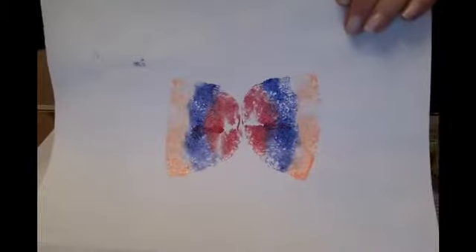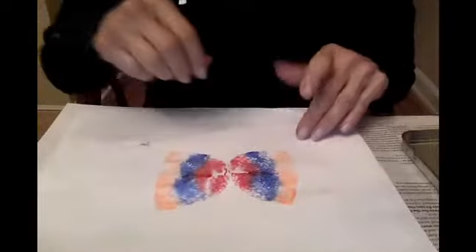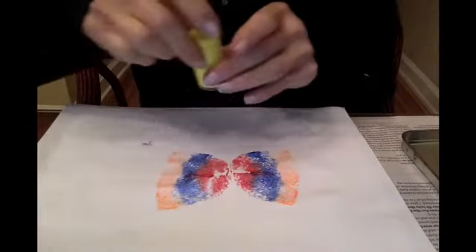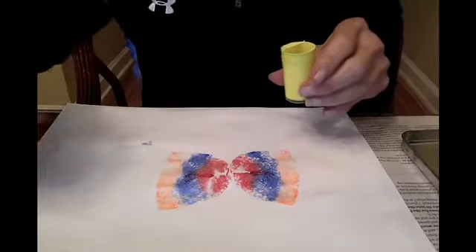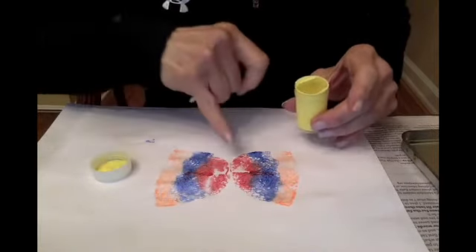Looking good! Now the butterfly needs a body. I'll take my yellow paint and I can either use a q-tip, a paintbrush, or even my finger like that.